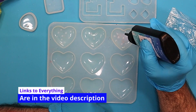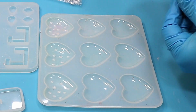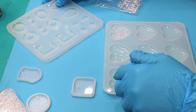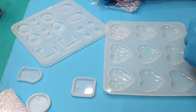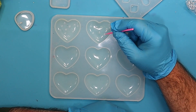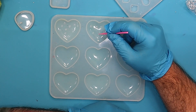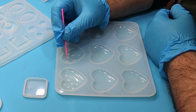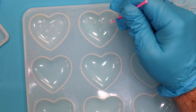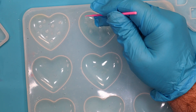I'll link everything I use in the description below, so if you want to get hold of it you can. So there are a few done like that, and I'm also going to do a couple of pendants and some earrings and see how they go — I'll do those off camera and show you at the end. Now this one I'm going to run a micro brush through and turn them into proper little drops. Look how easy that is — just pulling it like that turns them into little drops.